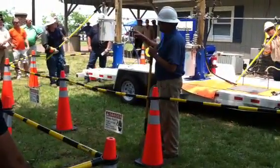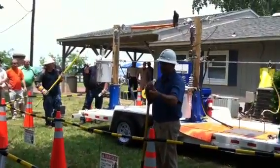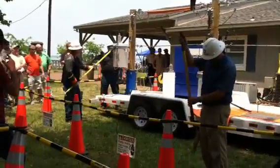Our sticks are tested at 100,000 volts per foot, and they have to be labeled that they were tested before we can use them. These things get dirty and nasty — you should be tracking that.